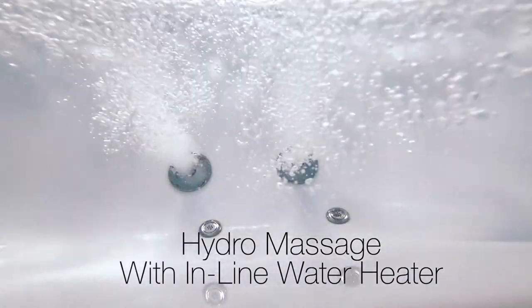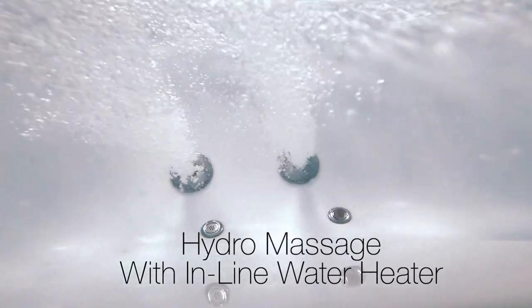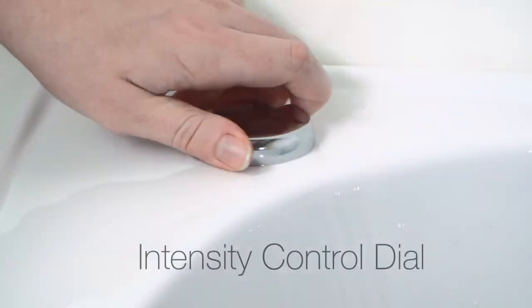Hydro massage comes with an in-line water heater and an intensity control dial to adjust the power of the jet stream.